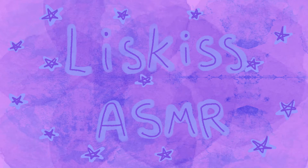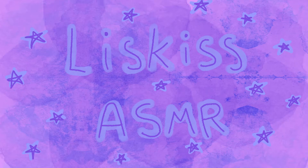Liss Kiss ASMR. Hello everyone, it's Liss Kiss ASMR.